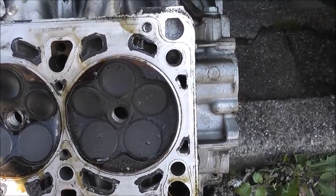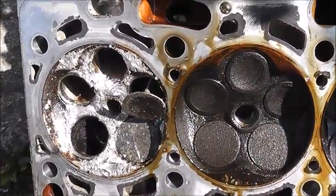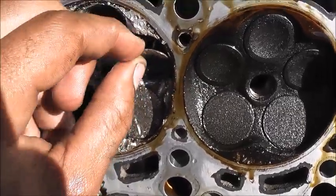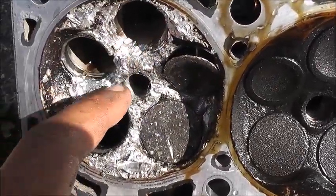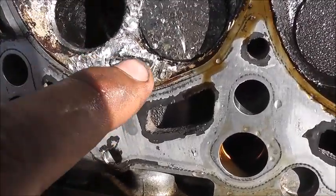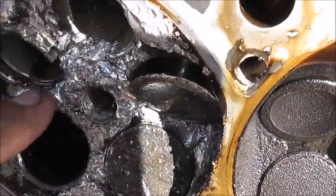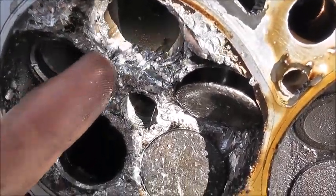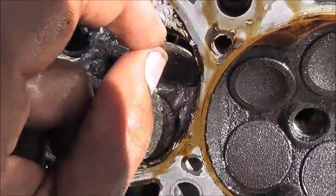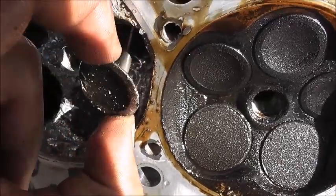And I thought you might be interested — this is the old head. Oh dear, what a state. That valve is properly, properly destroyed. Great big gouge in there, it is huge. I can literally get my whole finger in there. It is an absolute mess. The state of that.